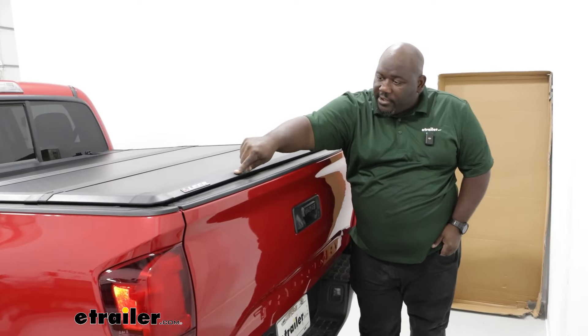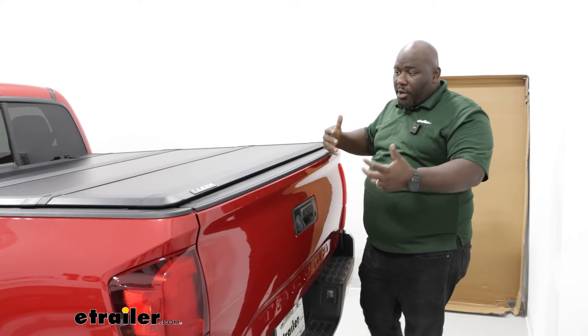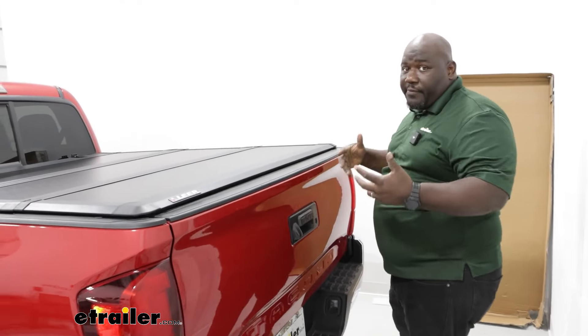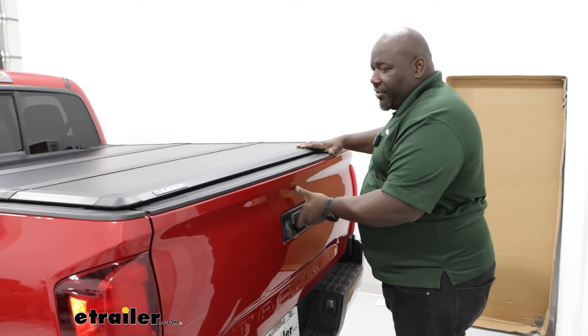We have kind of an angle on our cover that's designed to help deflect water, so this particular cover will not need drain holes or need you to drill any additional holes.